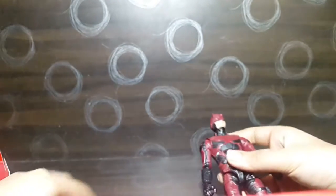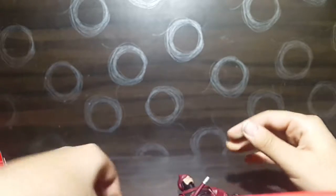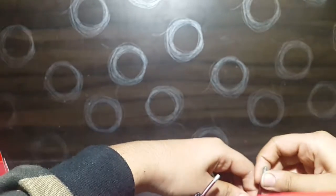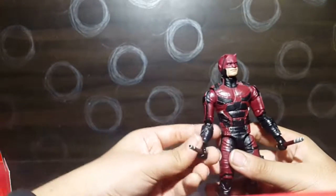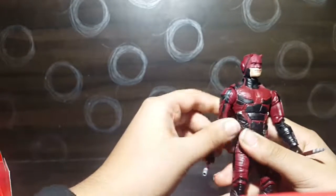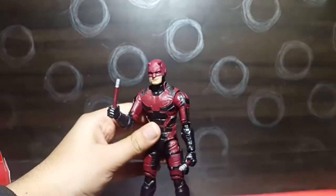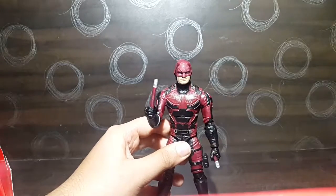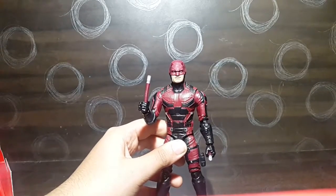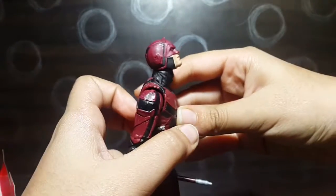To be really fair with Marvel Legends, they are a really nice company and they make pretty nice figures for the twenty-dollar range. Now for the articulation on this figure — the head moves up about that much and moves all the way down, and swivels side to side with no head wobble.